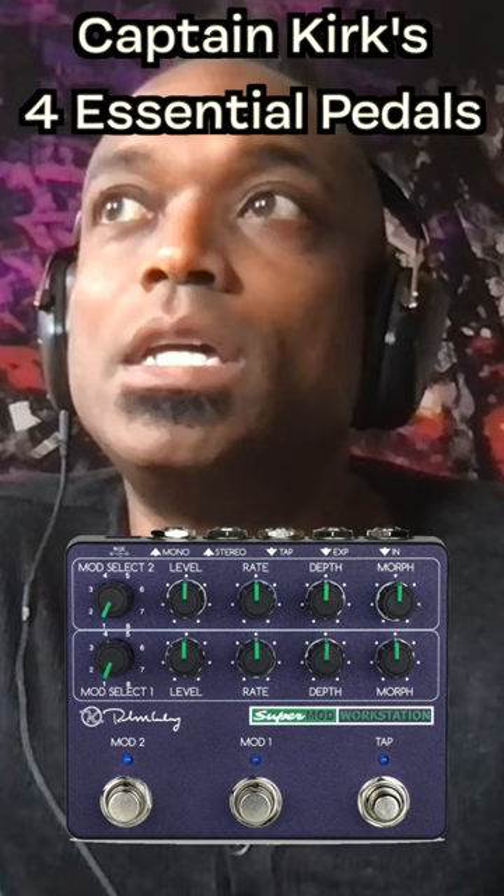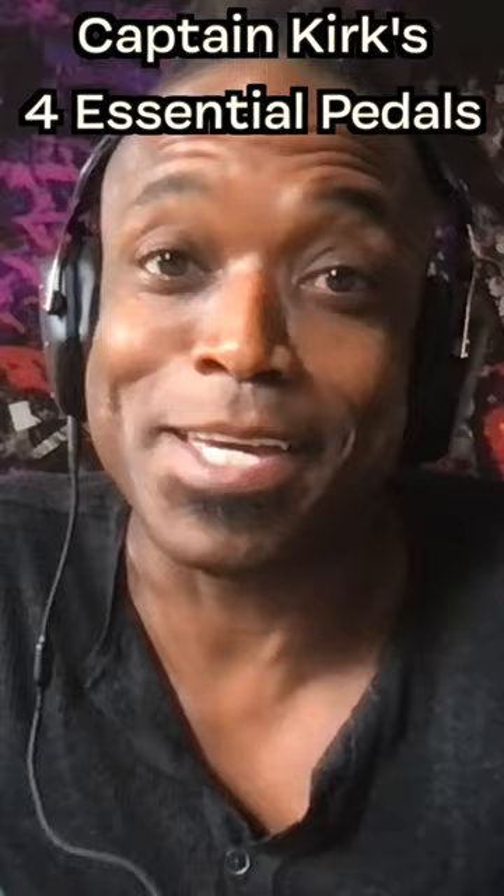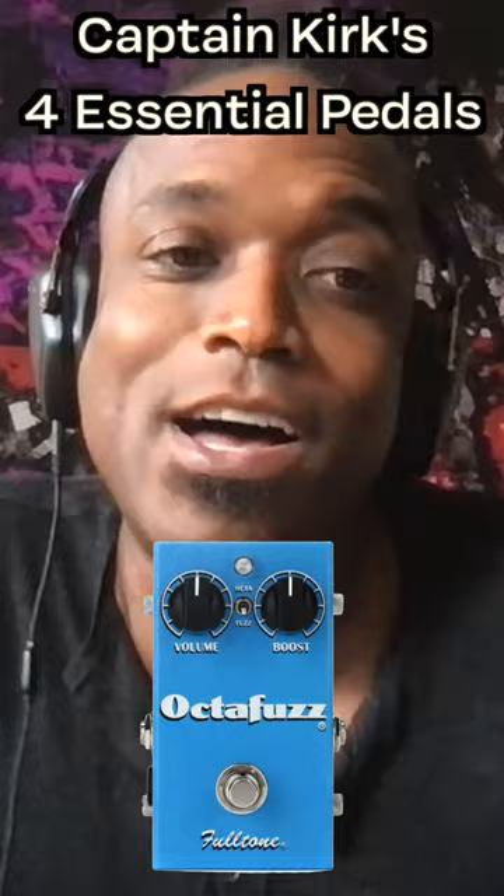Do you know the purple one? Based on what you're telling me, man, the Optimus sounds like the move. So an Octafuzz and an Optimus, and I think I'm good.